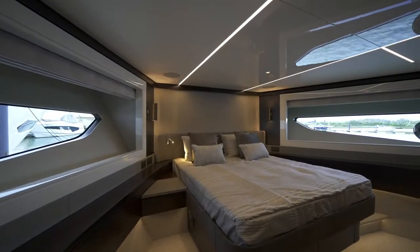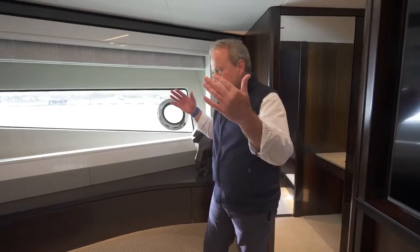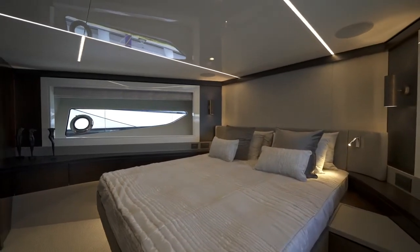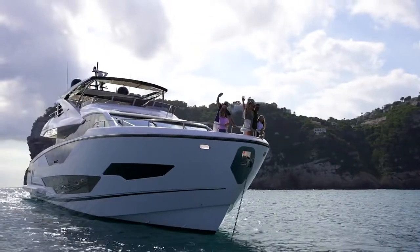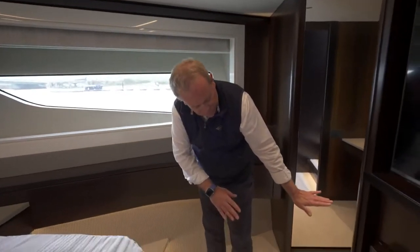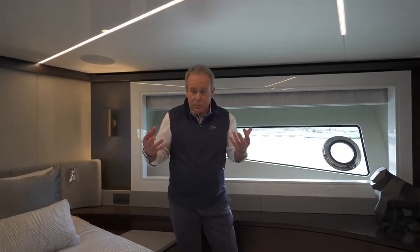What hits you straight away, before we get into any detail, is that because of the shape of that bow and how this forward cabin is positioned, you've got so much beam. Normally in the forward cabin, even of a 90-footer, you really feel the bow being pulled in. But because of that more upright stem and the feature bow of the Ocean, you don't get that. There is some curved shape here, but you don't feel that you're at the bow of the boat, and you see it in the flat floor level through here.